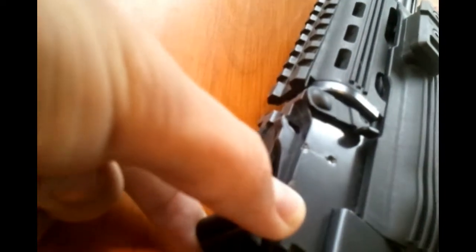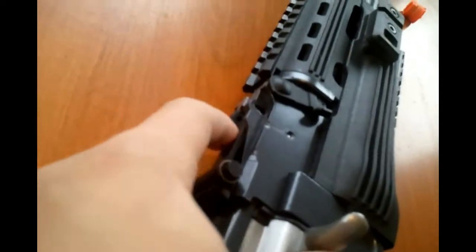Here is the rear sight, which can be adjusted for windage with this button right here on the side. It has various numbers of angles on the top, which don't mean very much, and can also be removed by pushing down and pulling out.